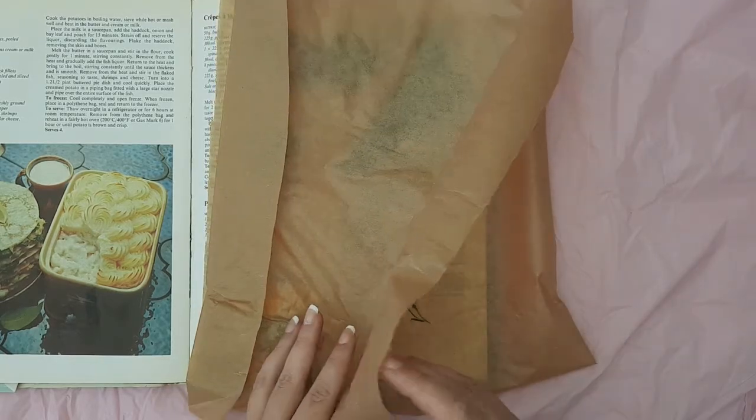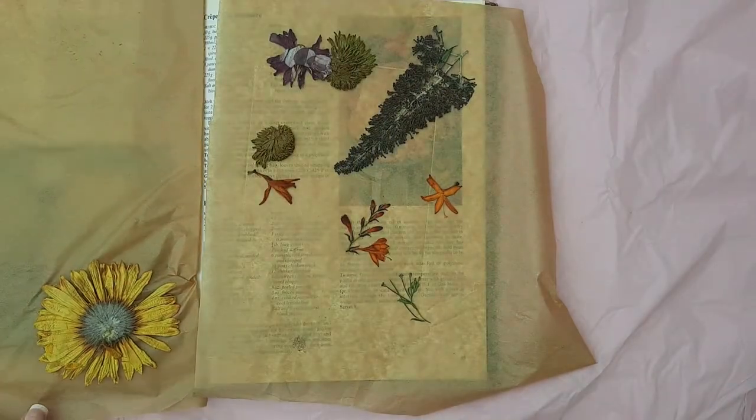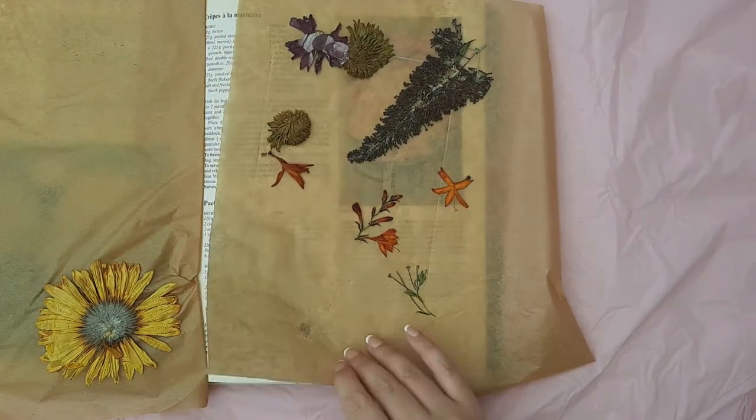It's been three weeks since I last saw these flowers — time for the moment of truth. They all dried out really well and haven't gone mouldy.